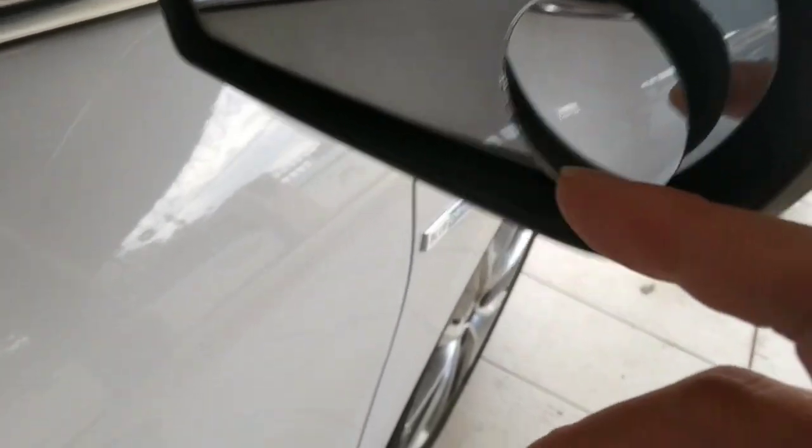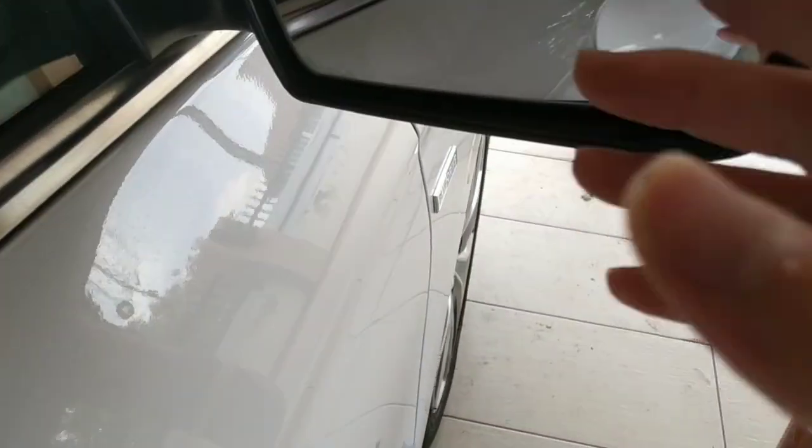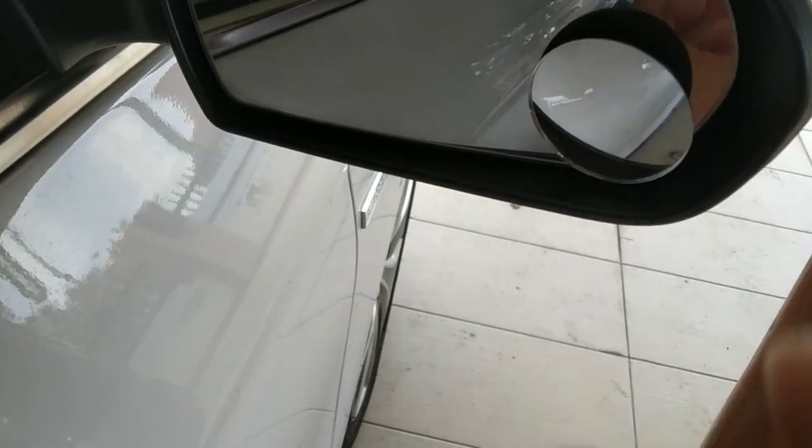This camera helps you see the curb so you won't hit the rear tire or anything else when judging your reverse parking.